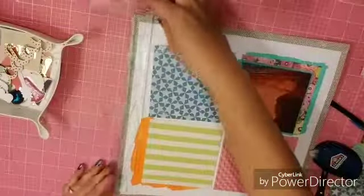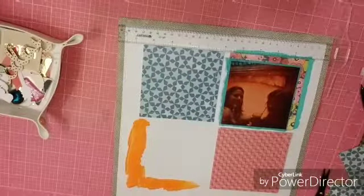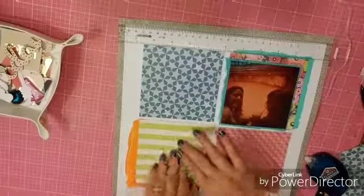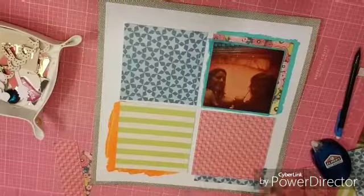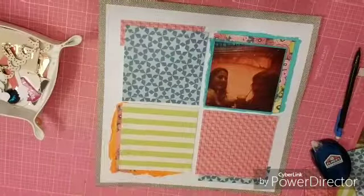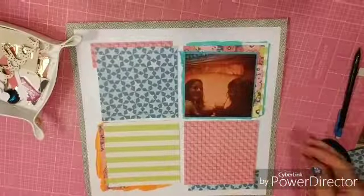I just got one of these T-square rulers from my best friend Amber — I introduced her to YouTube videos and she saw everybody was using them. I said don't they look wonderful, and then the next time I saw her we both had one. So thank you to Amber and thank you to YouTube for showing us what wonderful tools we were missing. I also had extra cutoffs from the original cut and I'm putting them behind the squares to give a little extra layer.